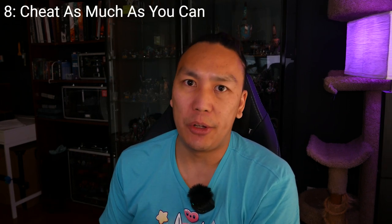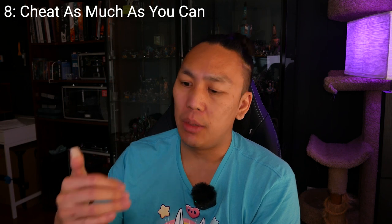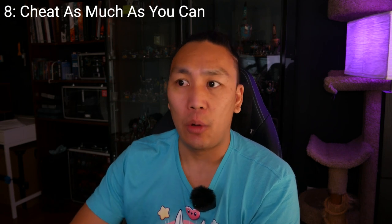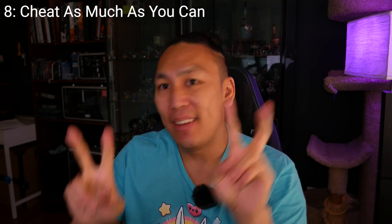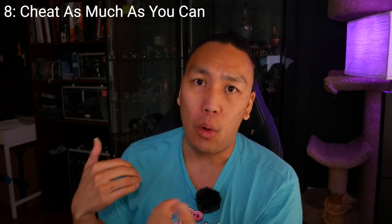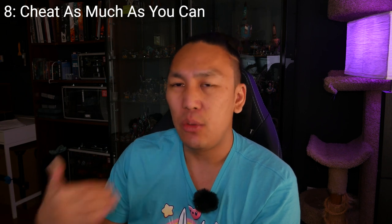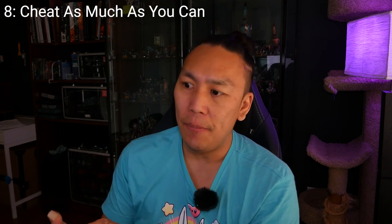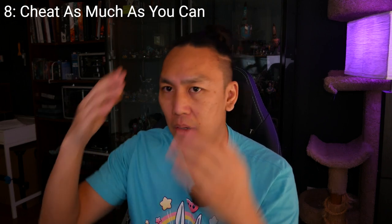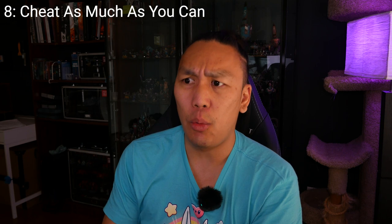Tip number eight: cheat as much as possible. Whether it's using a technique, recipe, or process that lets you achieve the look you want as fast as possible — things like oil washes, airbrushing your base coats and highlights, weathering powders to add texture and hide mistakes. My personal favorite is high contrast: very strong highlights on the front of the model, deep shadows in the back, so I'm not really painting the back at all. The head, top of the shoulders, and chest is where most of the detail is and where you want to spend your attention.